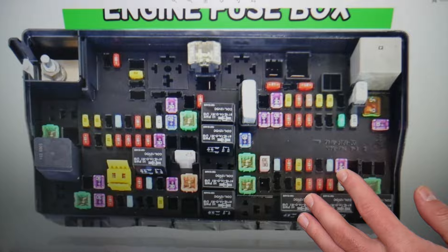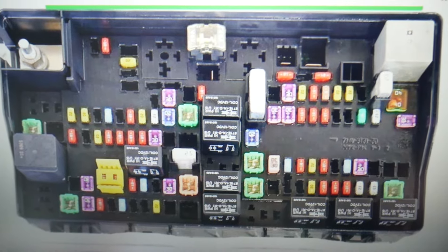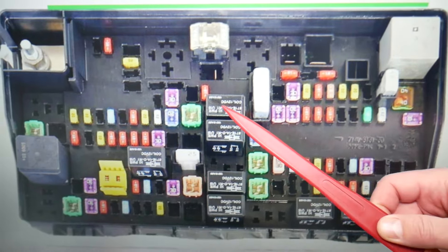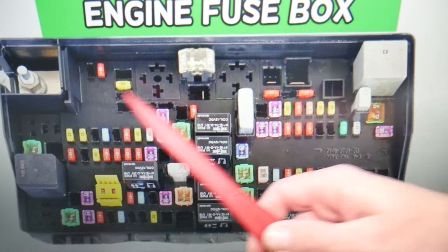For the engine computer, one relay will need to be checked — make sure to stay till the end so we can give you one good piece of advice. The relay for the engine computer is known as relay number five, and that's the relay right here that you will need to check for the engine computer on the Dodge Ram.